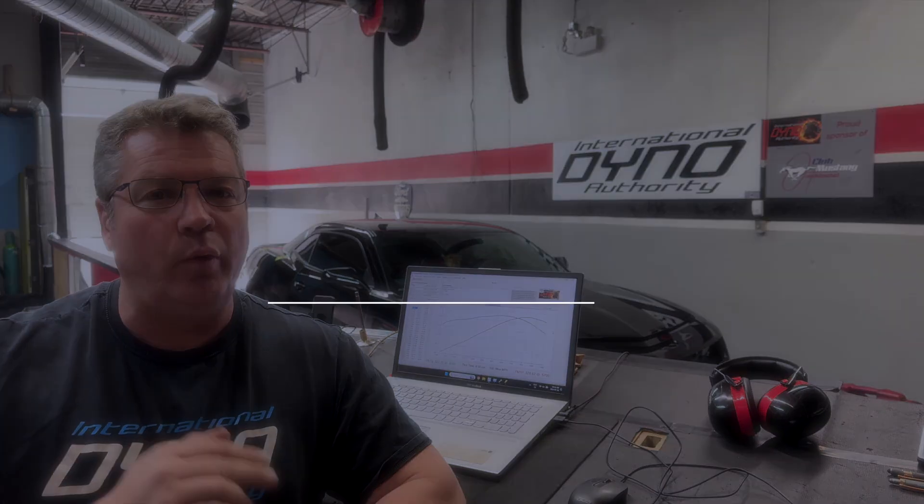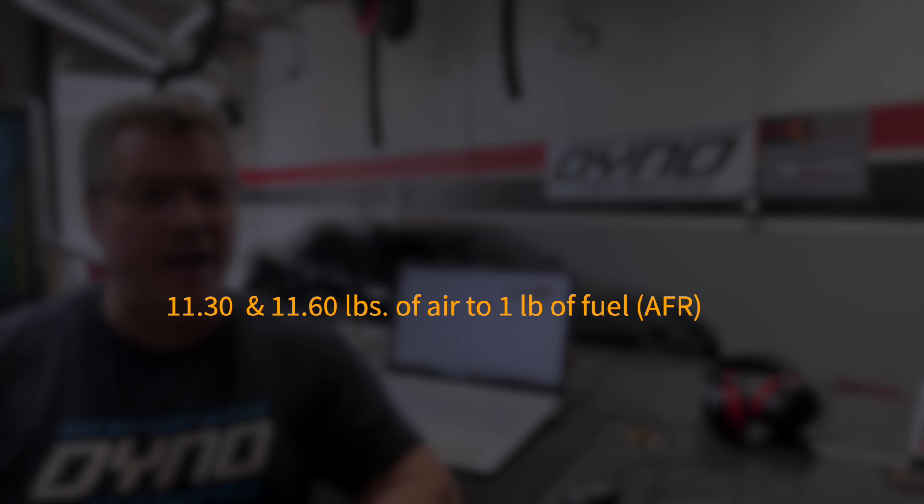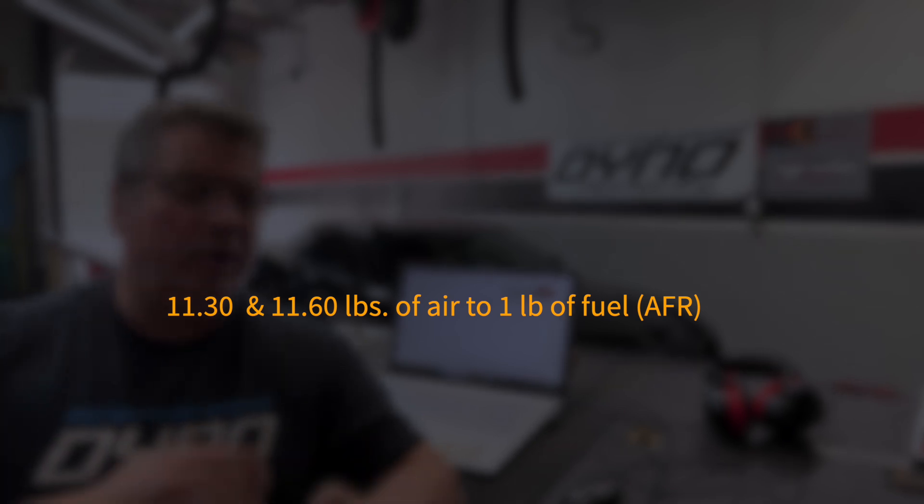As is standard procedure here at International Dyno Authority, we always run a few baselines ahead of time. It does a couple of things: it lets the customer know where their car is, where the performance is when it comes in, and it also gives Wally a lot of data. As he was running those baselines and pulling data, something interesting popped up — the fuel being commanded by the computer is showing at 11.3 and 11.6, way too much fuel for a naturally aspirated car.